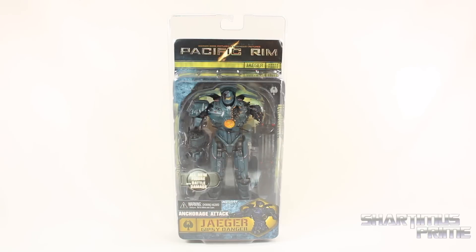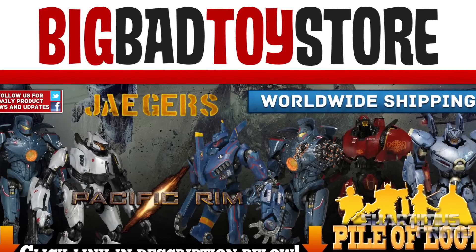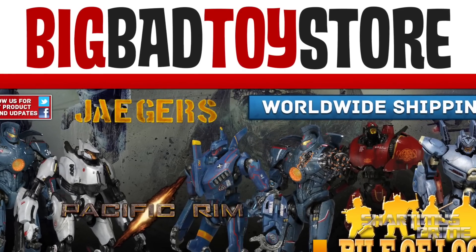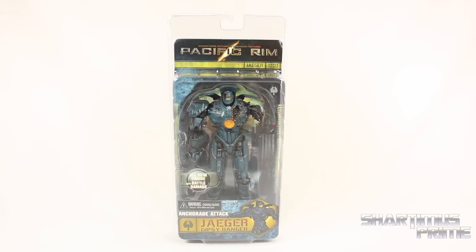If you're trying to get this figure yourself, you can get it at BigBadToyStore.com — click the link in the description below. Big thanks to NECA Toys for making this review possible. If you want to see the latest coming from NECA, please check the link in the description below.